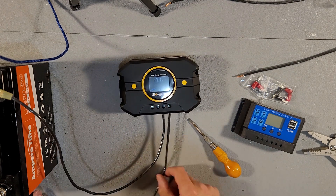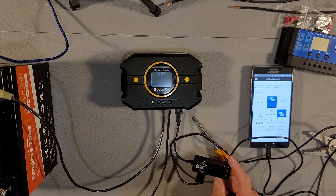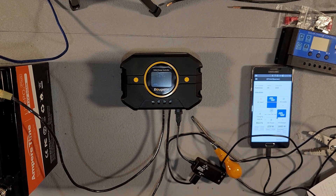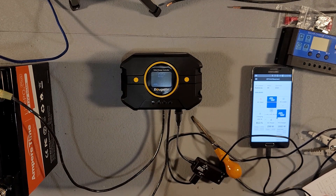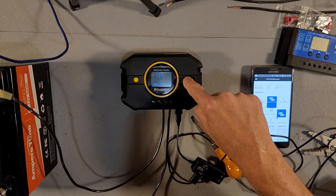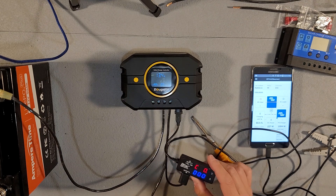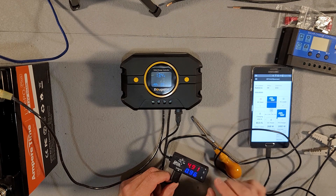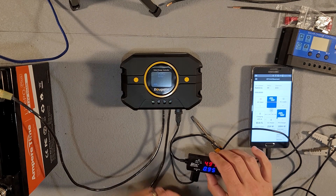Let's test the USB port and make sure it works. By default the USB port is turned off, but if you long press the button it will turn on the USB. We're getting 4.9 volts at about 1 amp, so it's just a standard USB port — not fast charging or anything like that.